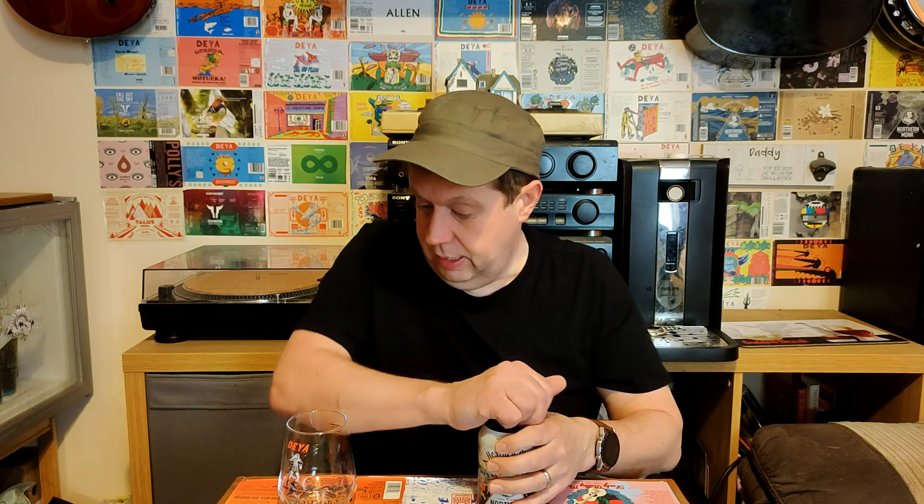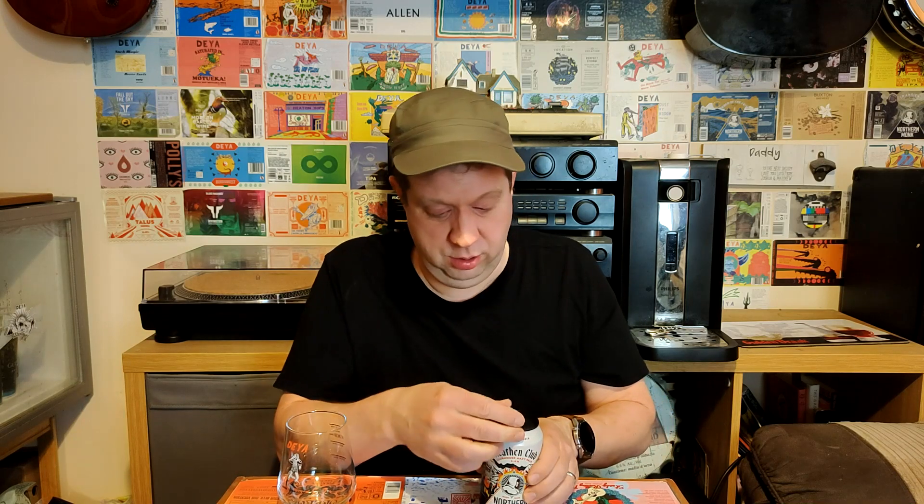It's 4.6% ABV. On the can it says: 'Those who roll the dice with us have good odds.' So it's all about that clubhouse feel — like being in a clubhouse playing poker or dice. Should we crack it open? I'm here to talk about the beer. The artwork is great. It's a similar colour scheme to the Holy Faith, but this is a different beer — Heathen Club. It's hazy, it's juicy, it's tropical. Let's get it into the glass.